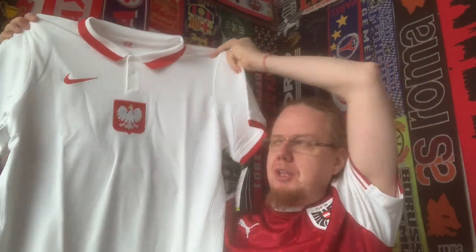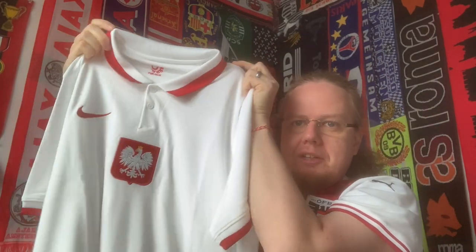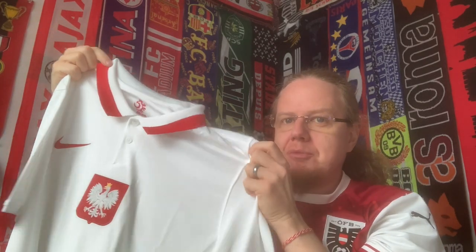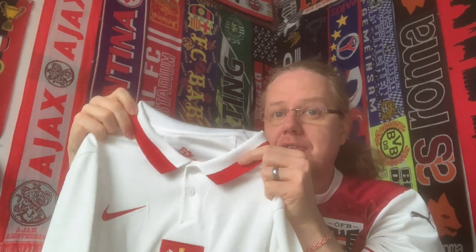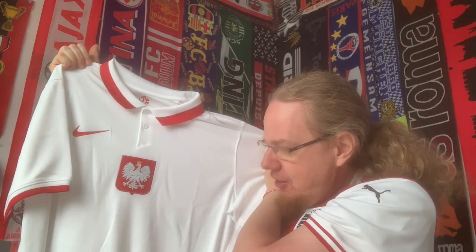As always with Nike jerseys, there are tons of paper inside — keep that paper if you want to apply stuff; it's heat-resistant paper you can use. Here it is. It's rather simple: it has the centralized Poland crest, the swoosh, and a little space where the number would go. But what sells it to me is this color — it already looks cool.